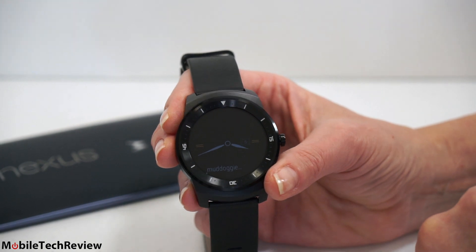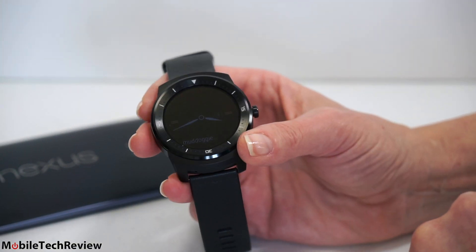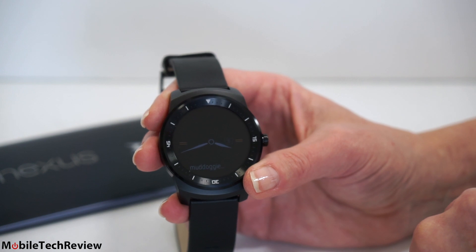I do find that the timing of how long it stays awake makes perfect sense when you're actually using it as a watch. When you're using it for a video like this, it's pretty hard to keep it on — it only stays on for a second or two. Once you're interacting with it, it will stay on.